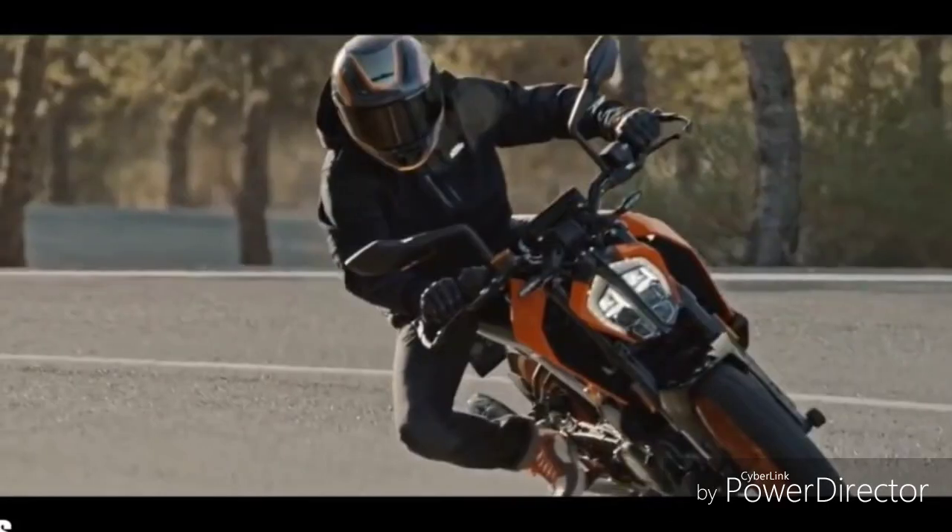Hey Buddies, Tork and Furious here. I know you are all excited about the new KTM 390 Duke.